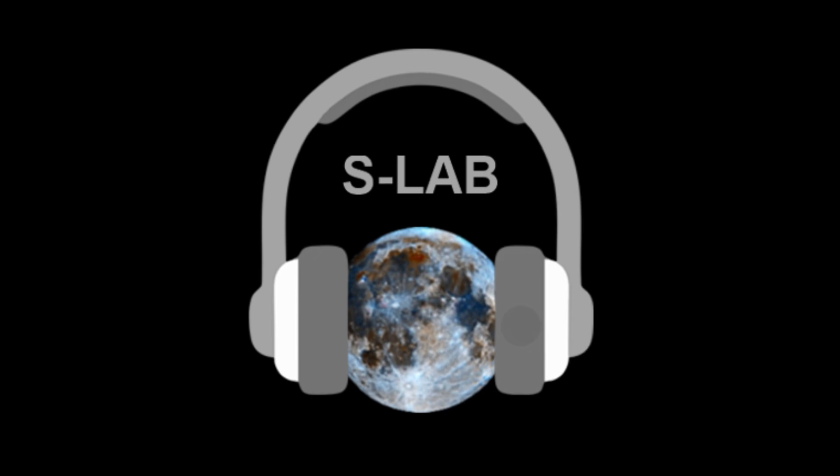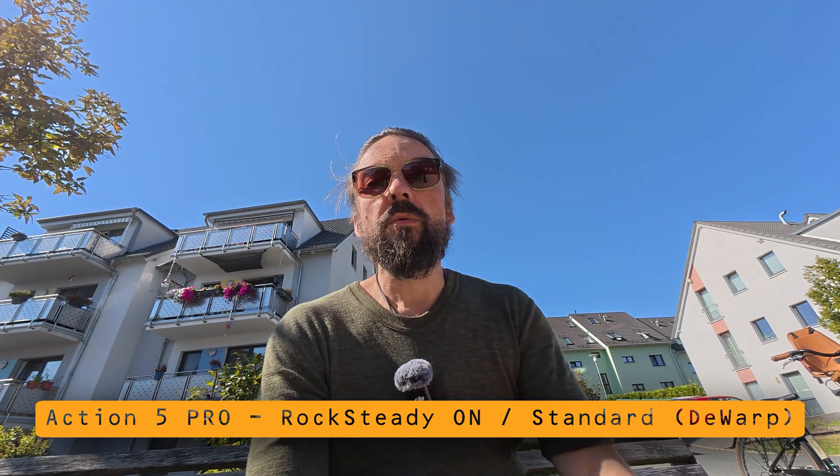When I shake the camera it looks like this. But now when I turn the camera left and right — this is Rocksteady in D-Warp mode.